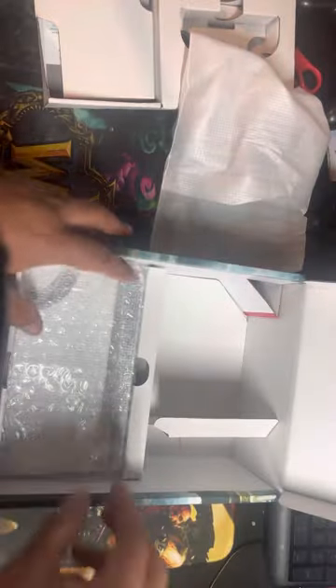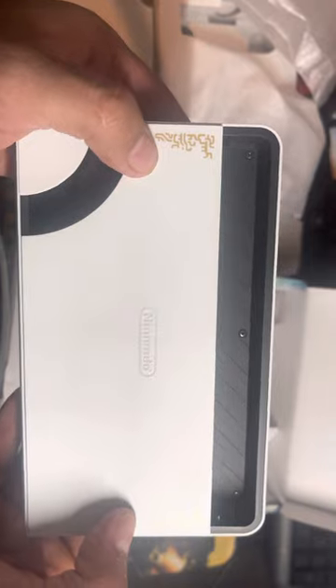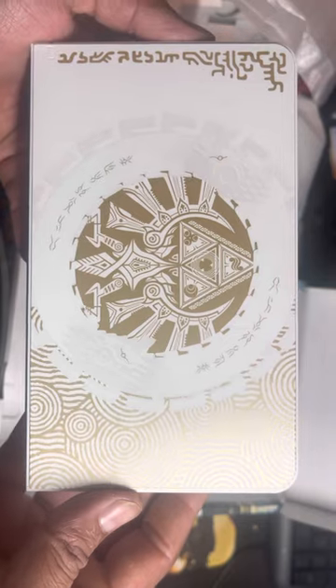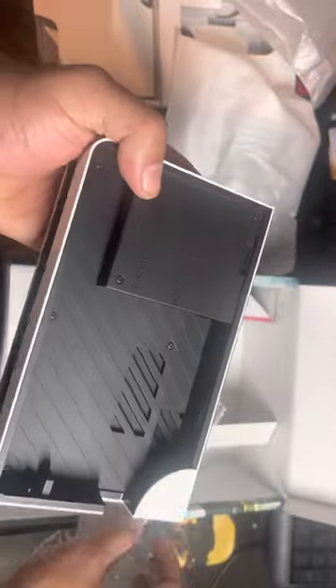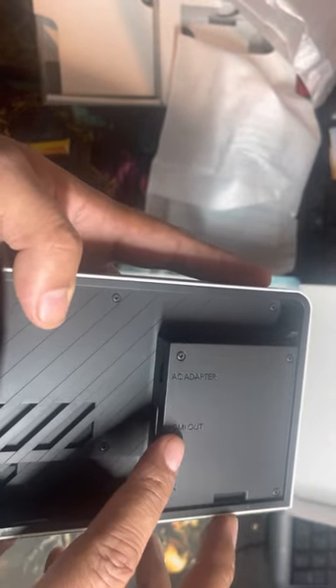Here comes the back station — wow, look at that! Damn, oh wow. I want a tattoo now for this design — it's really really cool. You have the connections, and it already has an ethernet LAN port, nice! HDMI, AC adapter connections — really really nice, really cool.